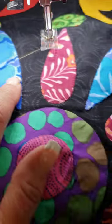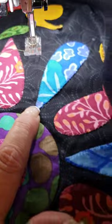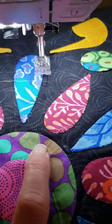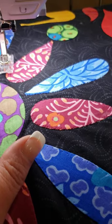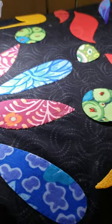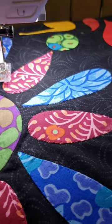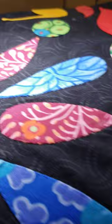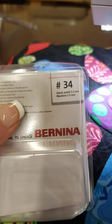It's a little different because I'm not used to free motioning on my domestic machine. I wasn't entirely happy with how it was coming out, so I switched. The other foot that I bought is the Bernina 34.